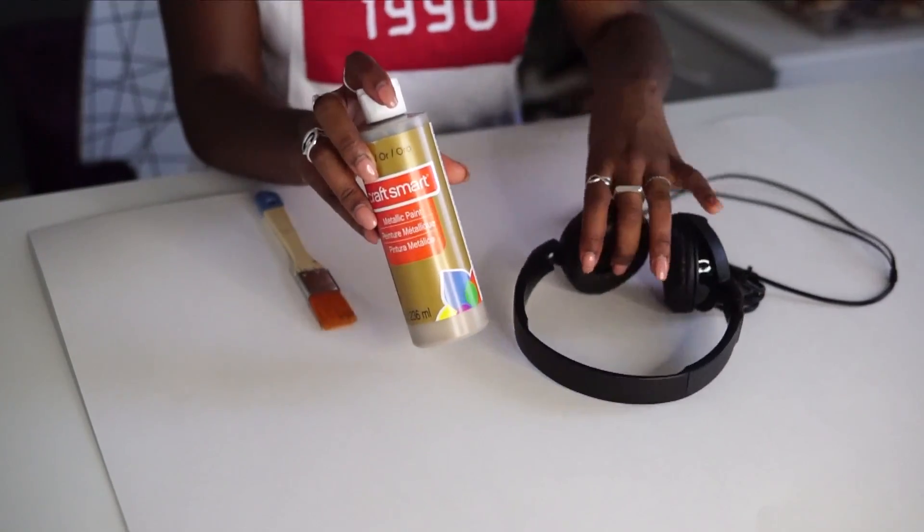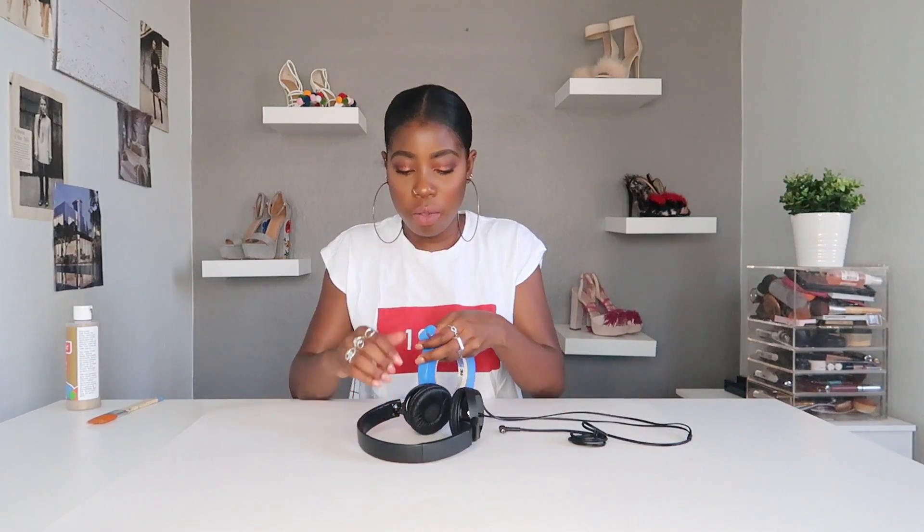The first thing you're going to do is use metallic paint to paint your headphones. I put down a poster board on my surface so I don't ruin my desk. You can also spray paint them, but I prefer paint because spray paint is just really messy. So the very first thing you want to do is tape off your headphones. I'm using painter's tape. You want to tape wherever you will be painting, especially the ear pad area that goes over your ear.